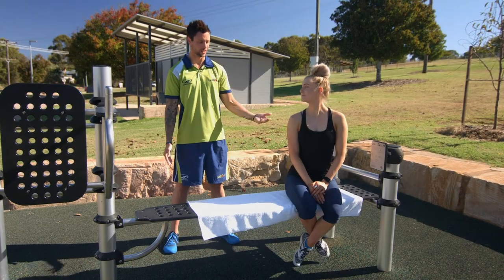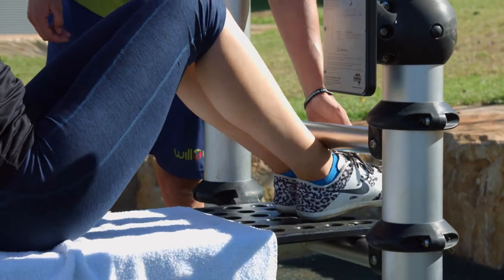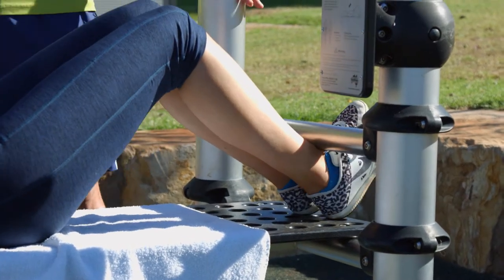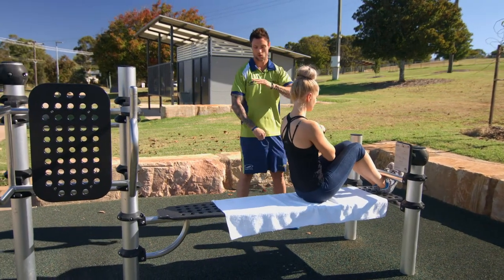The first exercise we're going to do is a sit up. Lie down on the bench and hook your feet up under the bar. The reason you hook your feet under is to give a little bit more support so you won't lift your feet up off the bench. Hands cross your chest or behind your head, abs nice and tight, all the way down.